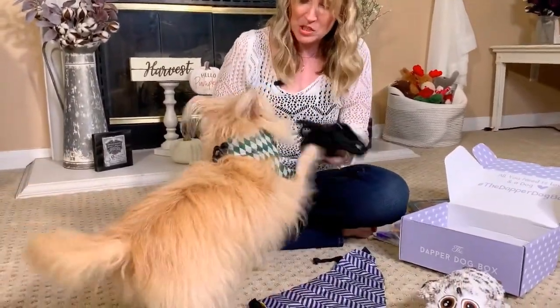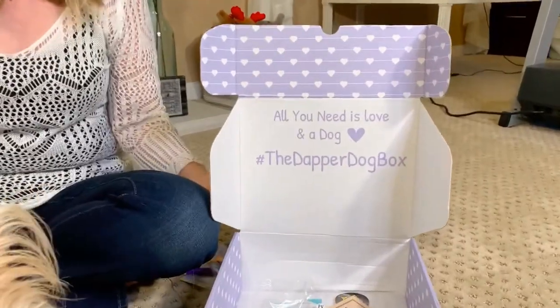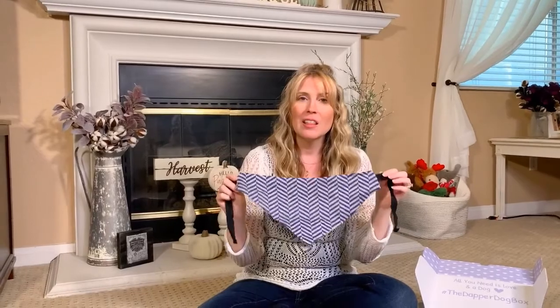What do you think of the Dapper Dog Box, Kim? Should we tell everybody that it is awesome and they should go try it out too? Guys, if you like everything in this box, this is something we are going to be getting monthly for Kim, and your dog can be getting this monthly too. Again, this is not an advertisement and this is not a sponsored video. I bought this box on my own and Kim loves it, so I am going to keep getting it for her. If you want to get a Dapper Dog Box for your dog too, check the description — I will put a link. Customize it for whatever size your dog is, and if your dog has allergies or something they can or can't eat, let them know. They will customize a box for you.